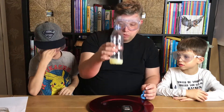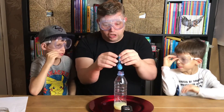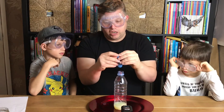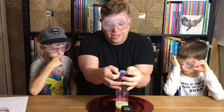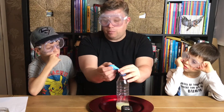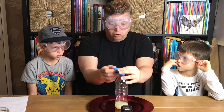So in the bottle is approximately 40 millilitres of lemon juice. Now what we need to do is take our little balloon with the bicarbonate of soda and stretch the end over the bottle top — without tipping it yet. What we're going to do is stand the balloon upright and then let the powder fall into the lemon juice, and that is where the chemical reaction starts.